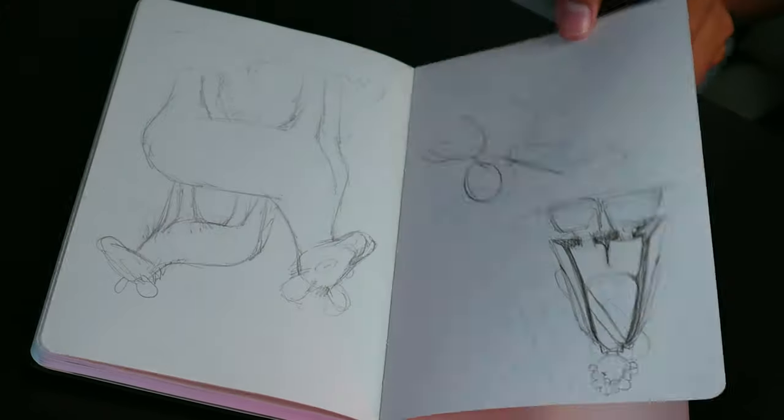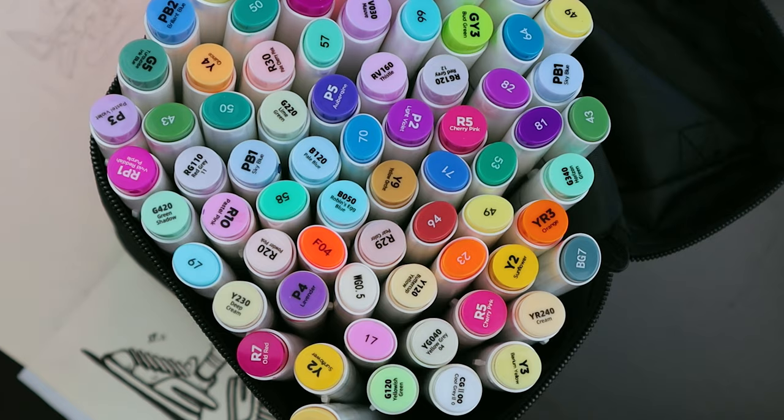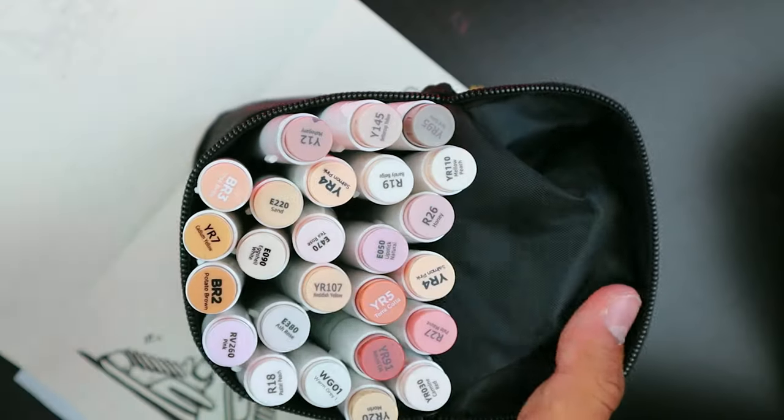Before all of this, put a sheet of paper on the other page. To start, we are going to use the skin tone pack.